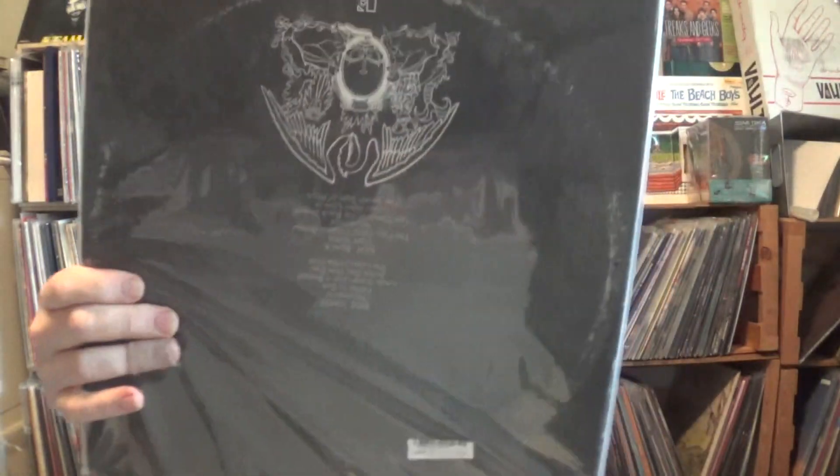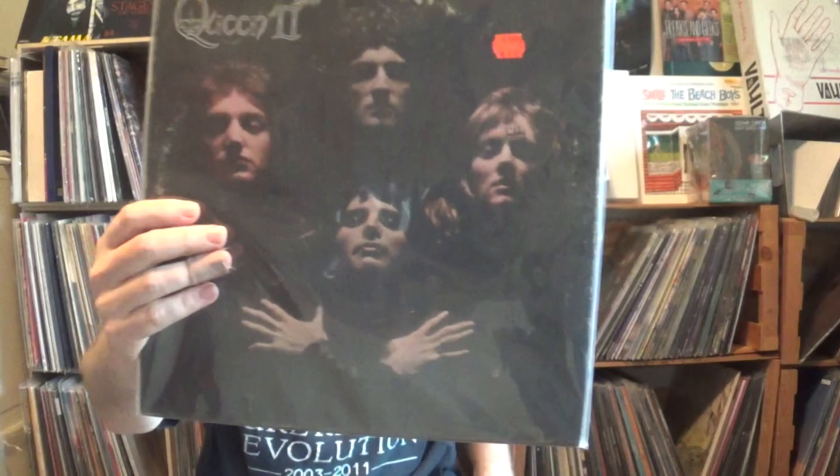Then I have Queen II — I don't know what pressing this is, but it's not an original and not a new pressing either. The track list is upside down on the cover, as used later for the Bohemian Rhapsody video. This has one of my favorite Queen songs, 'March of the Black Queen' — the dynamics and sections of it, Freddie's performance alone is fantastic. Also 'Father to Son,' 'White Queen As It Began,' 'Ogre Battle,' and a fuller version of 'Seven Seas of Rye.'